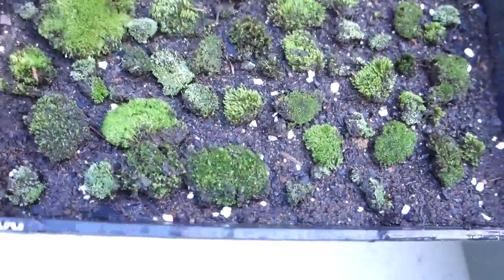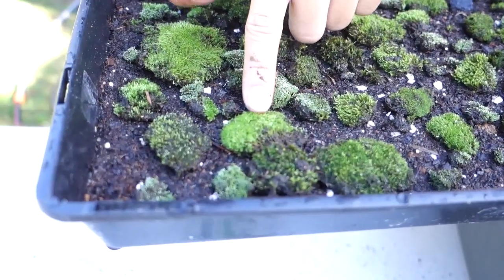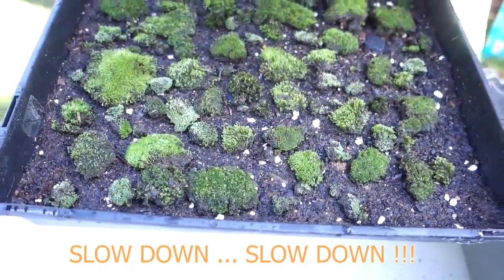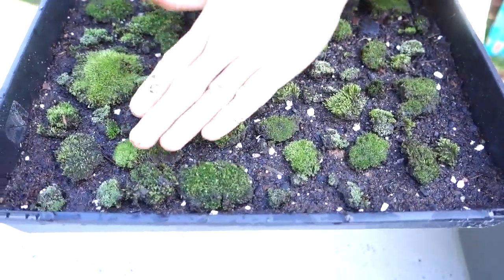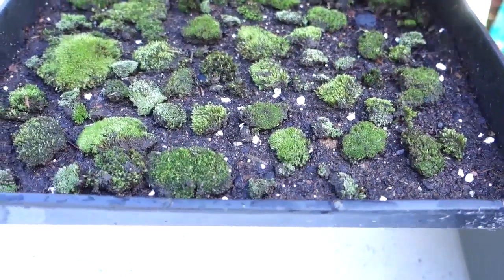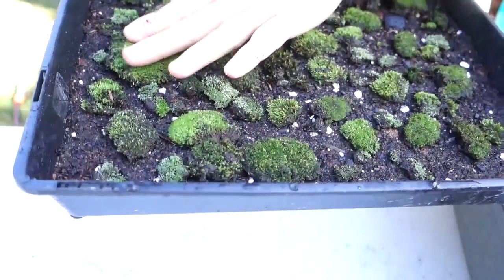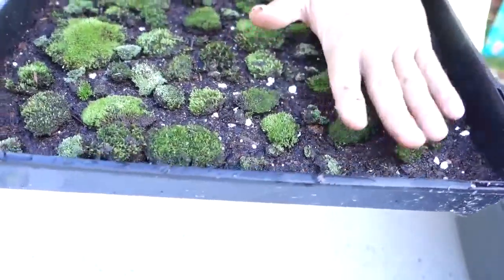This is one way I propagate moss for my terrarium. You can also make it into a little ball — put it on top and it's going to grow out. You can even hang it on a string so it becomes a floating moss ball, which is quite beautiful. You can make solid balls, wrap them with moss, and hang them inside a glass terrarium.